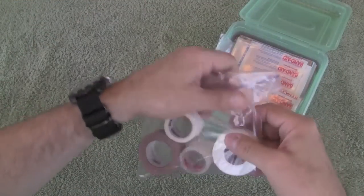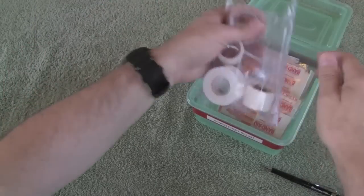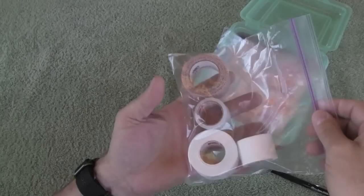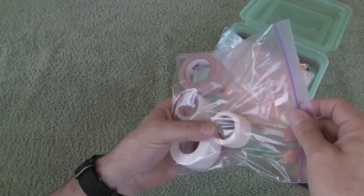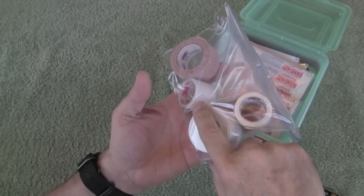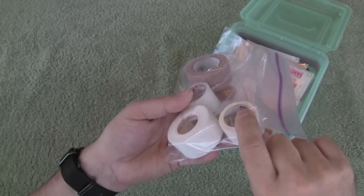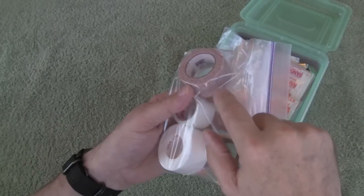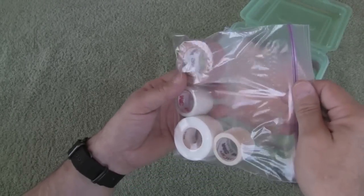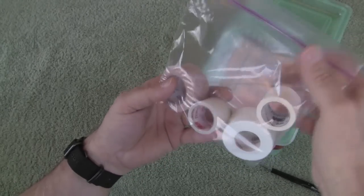When you open it up, you don't have to put these in plastic bags — it just makes it easier to pull components out and use them and then put them back. The first bag has tape, and basically there's cloth athletic tape, some perforated or micropore plastic tape, a smaller roll of athletic tape, and a small roll of self-adherent stretch tape — Coban is one name. So that's in that bag.